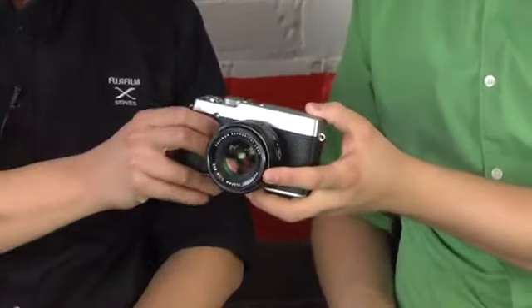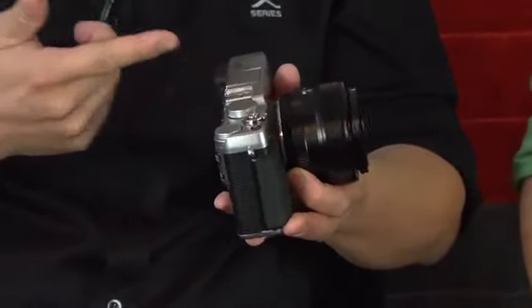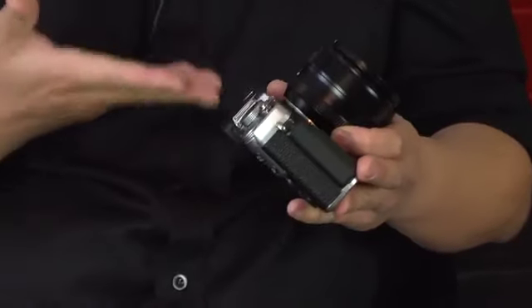It takes the design from the X100 as well as the X-Pro1. It uses the same APS-C X-Trans CMOS sensor for extreme high ISO and very sharp images, but it also adds some newer things. The biggest difference, aside from size and weight, is that in order to bring affordability to the masses, it no longer has the optical viewfinder option.